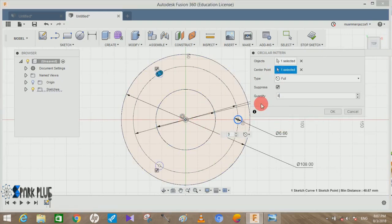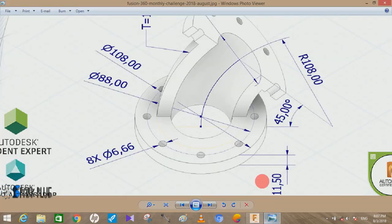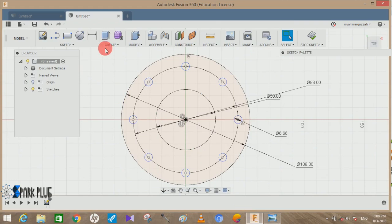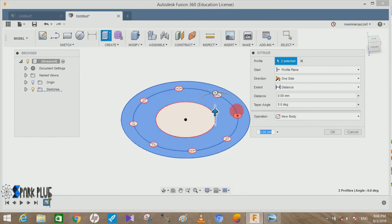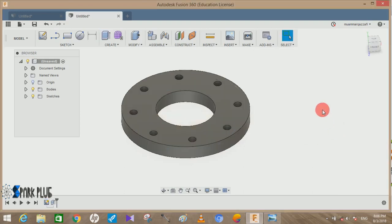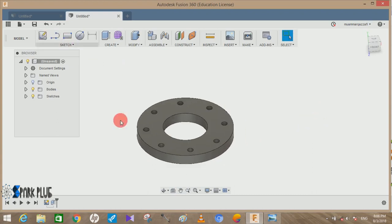Press OK. Then we have to extrude it — the extruded distance is 11.50 mm, which is the thickness of the flange. Click on Extrude, select the face but not the holes, and extrude it to a distance of 11.5 mm. Set the operation to New Body.